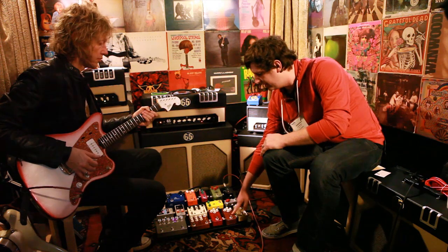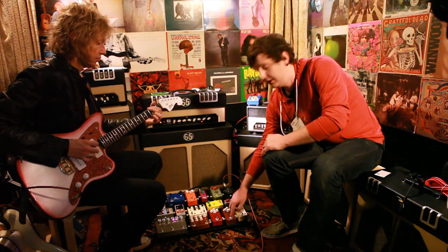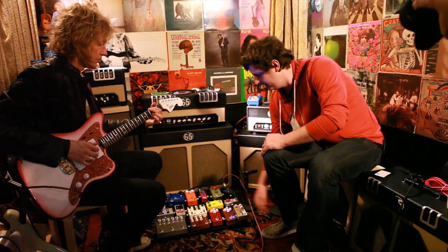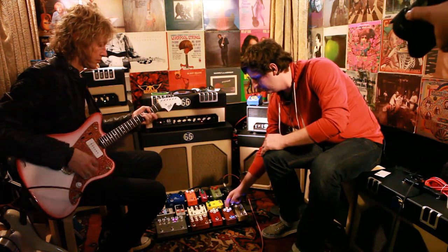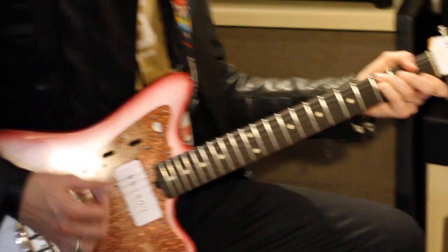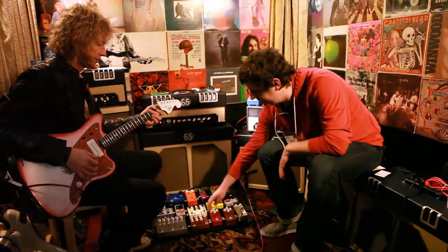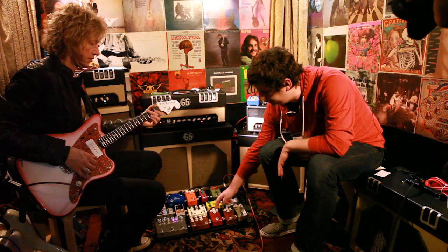This is the Charlie Brown — it's a JTM-45 in a box. And the All American, which is a fuzz overdrive distortion.